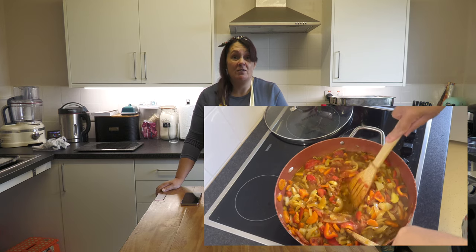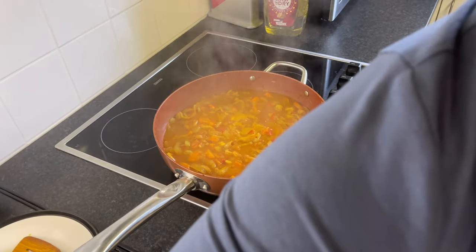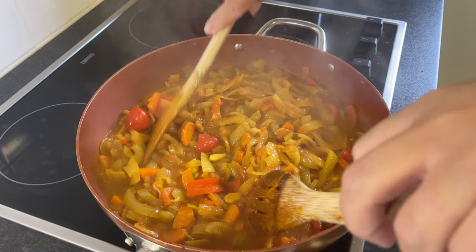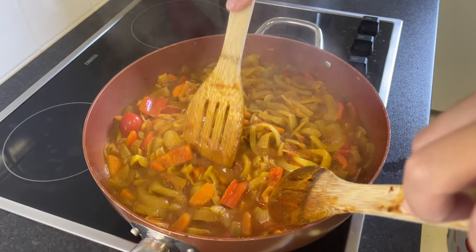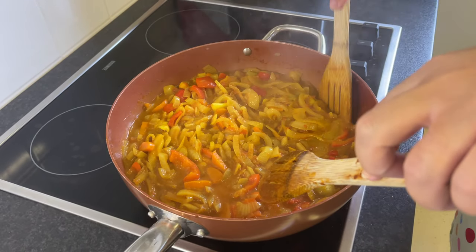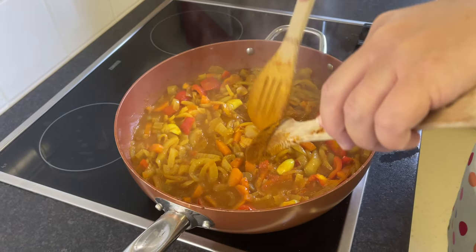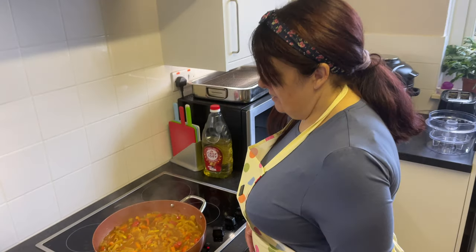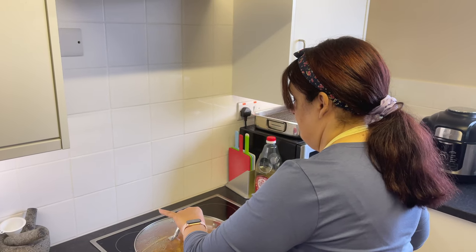Here it is bubbling on the stove — it's looking good, it looks like curry and it smells like curry, which is what we hoped for. Next, leave it to cook until everything is cooked through. You can use a lid if you like. Then let it cool for just a little while so it's not boiling hot, and then blend it — either in a blender or with a stick blender — to a liquid-stroke-paste type consistency.